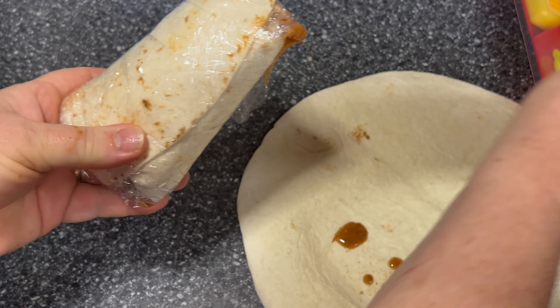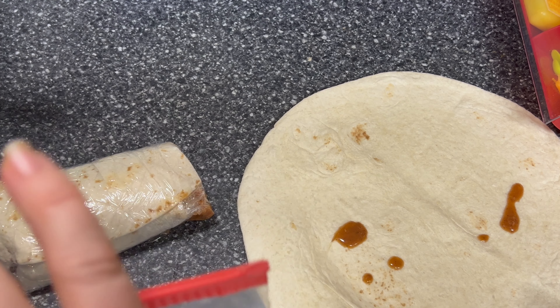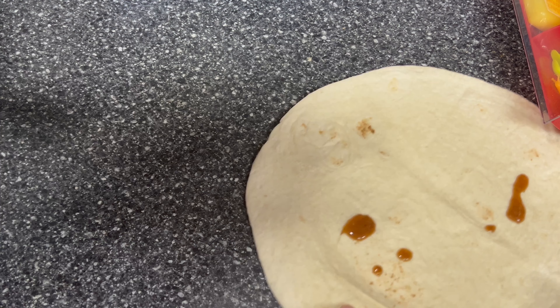We're going to wrap it tight with our plastic wrap, and then I'm just going to stick it in a Ziploc bag. When we want one, we'll just pull them out and heat them in the oven or the microwave, and we'll be good to go.